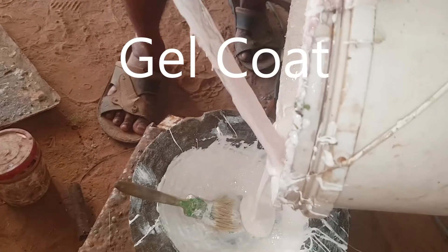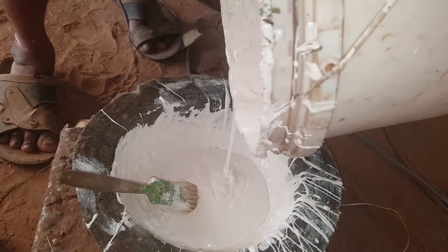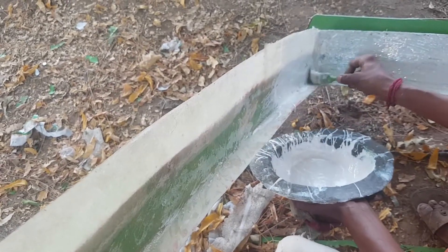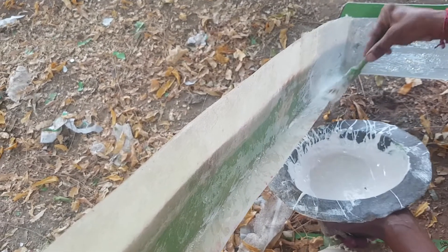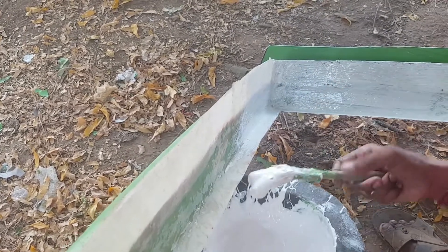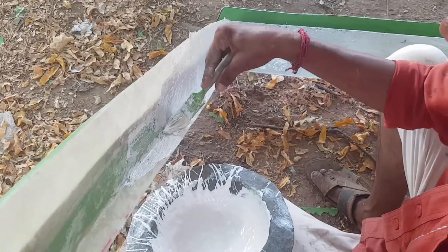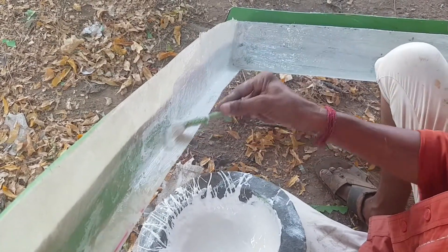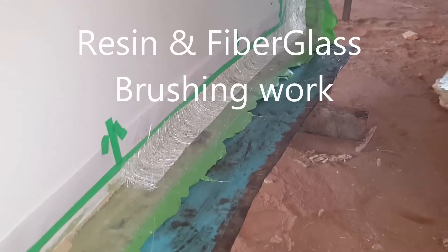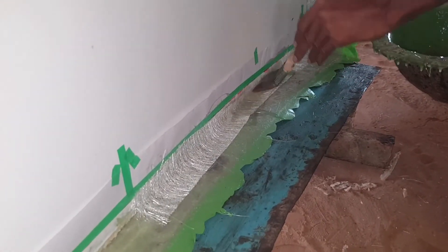This is a gel coat — a heat material. Gel coat brushing. This is our panel. This is the resin.